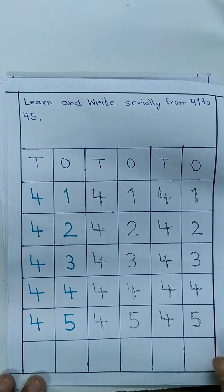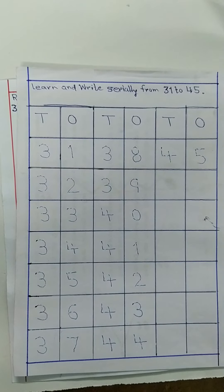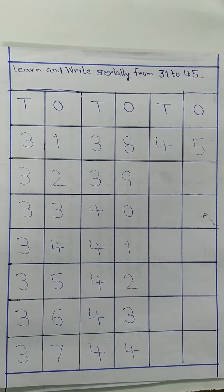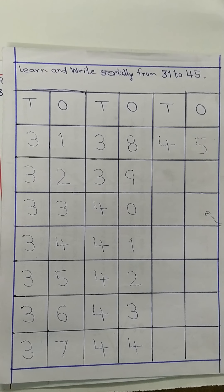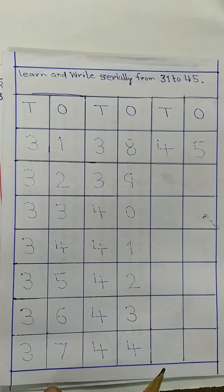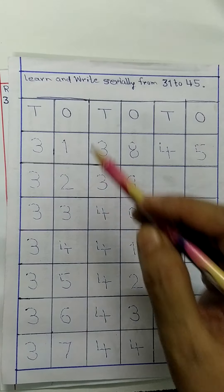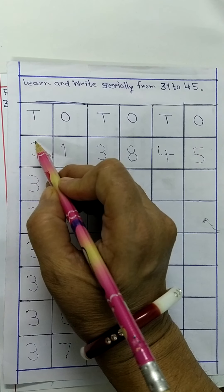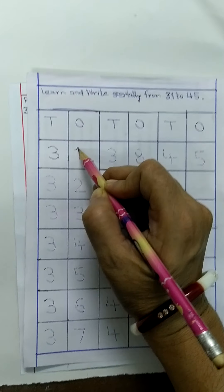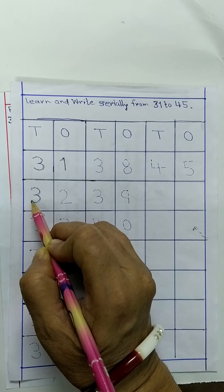अभी नेक्स्ट — कॉपी में, पैरेंट्स ये भी देख लीजिए। डॉटेड में 31 to 45 लिख दिया है। दो के तीन कॉलम — फिर 31 to 37 इस तरह से। सीरियली लिखना है, बोल-बोल के। 3, 1, 31. (Next in the copy — parents please see this too. Numbers 31 to 45 are given in dotted form in three columns, starting 31 to 37. Write serially while saying aloud.)